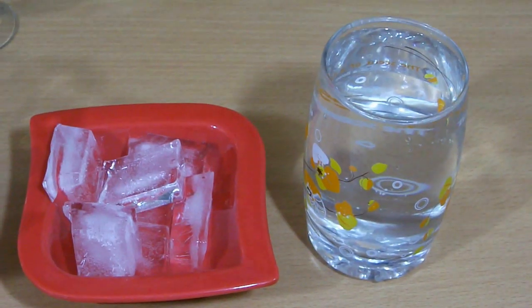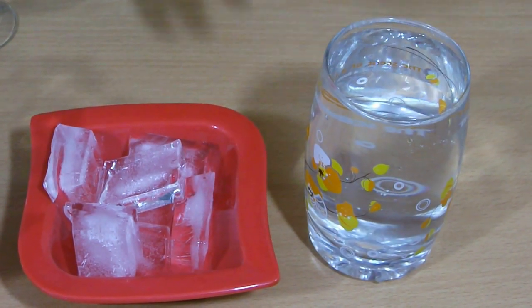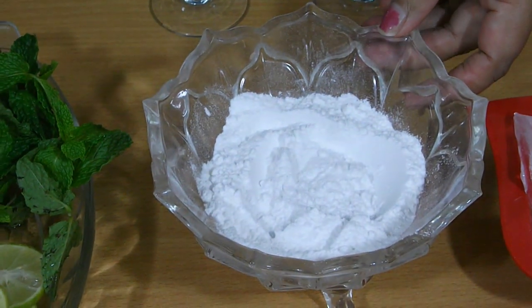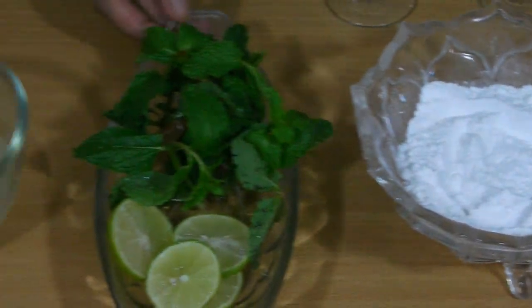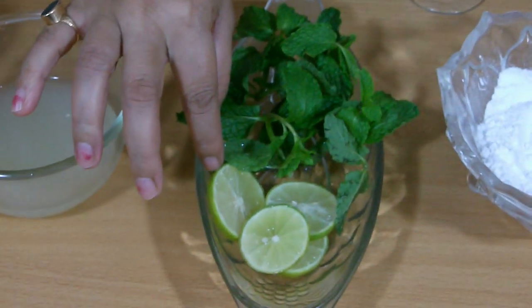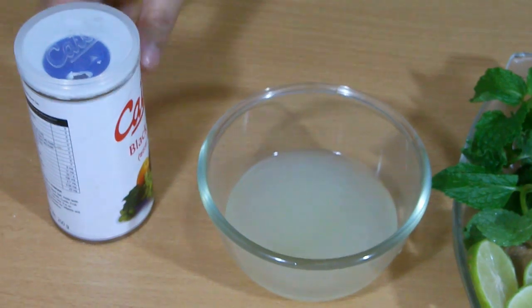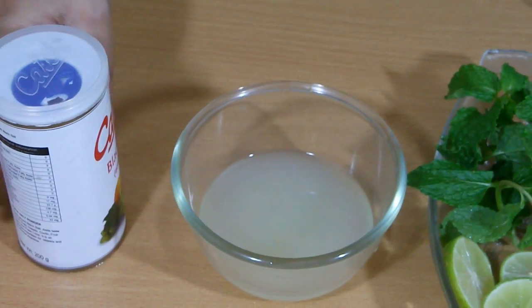So let's get started. For this lemonade we need water, some ice cubes, powdered sugar — you can use regular sugar also. Here fresh mint, fresh lime. Here is lime juice or lemon juice. And here this is black salt.